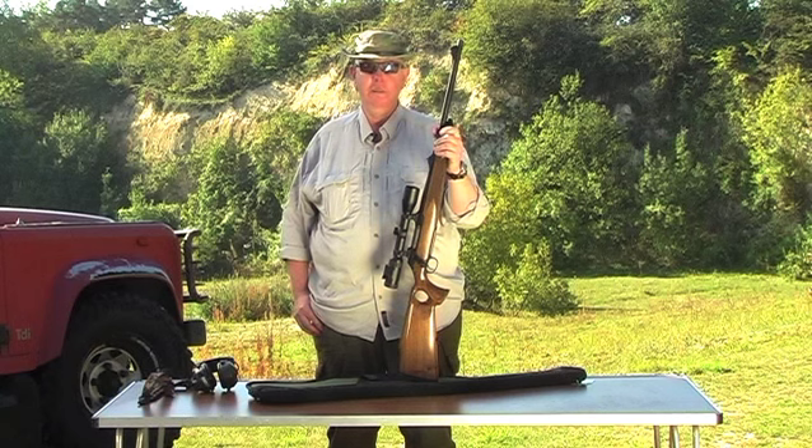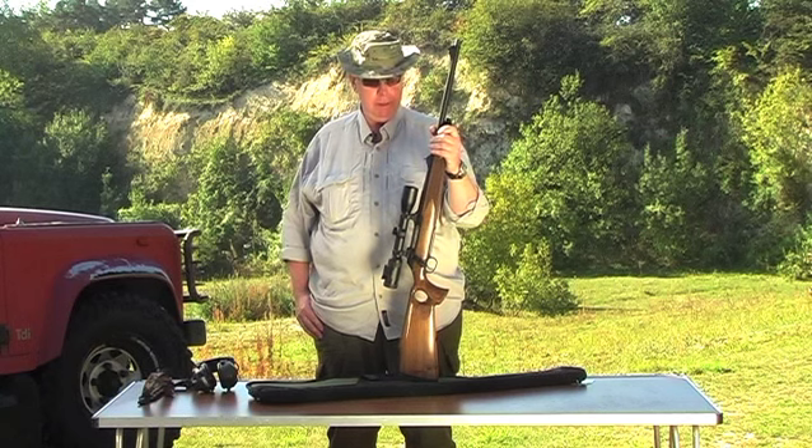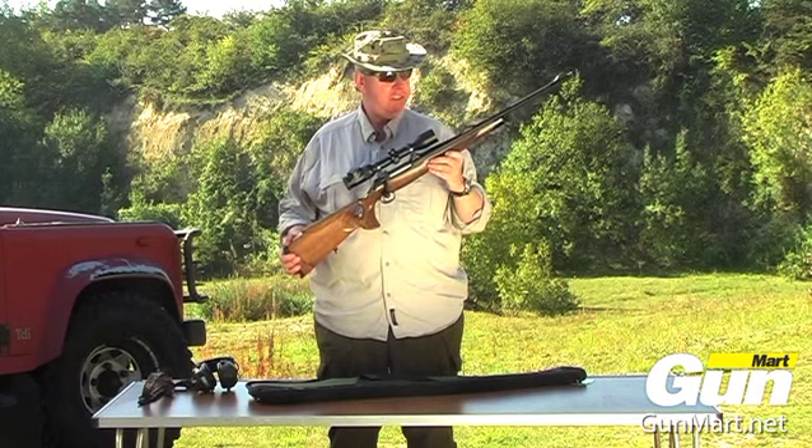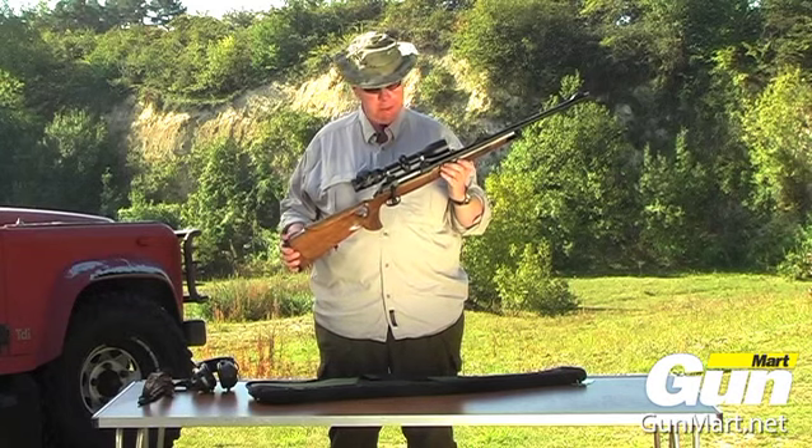Hi, I'm Pete Moore, Edmonton Shooting Sports Magazine. Welcome to Gunmart TV. What I've got here is a little bit different. It's a Sauer 202, which is a cracking European rifle.